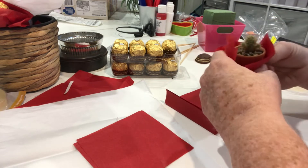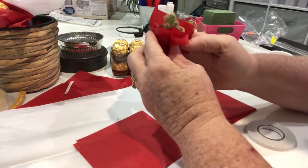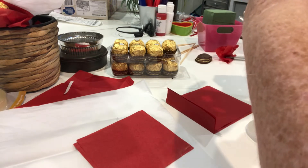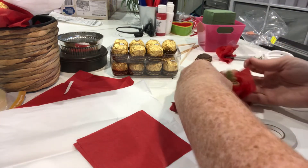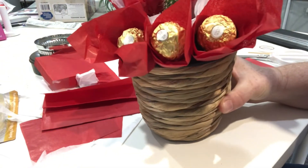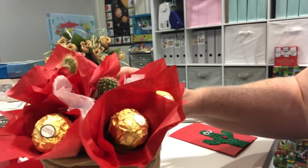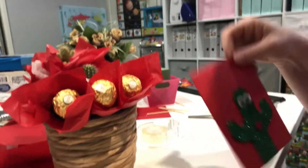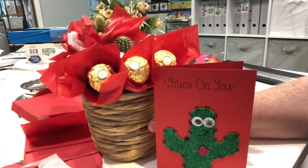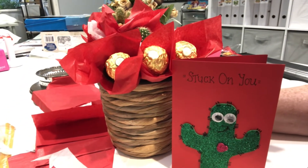Lucy was outside on her monkey bars and decided to tap on the window to say hello. Okay, so we've put it all together. We've got two little cactuses on the top surrounded by some chocolates, and we're going to give her our cactus card. Lucy's going to write in that and thank her for being a great teacher, and that will be her Valentine's gift for tomorrow — a nice little bouquet of chocolates and some beautiful cactus that Lucy picked.